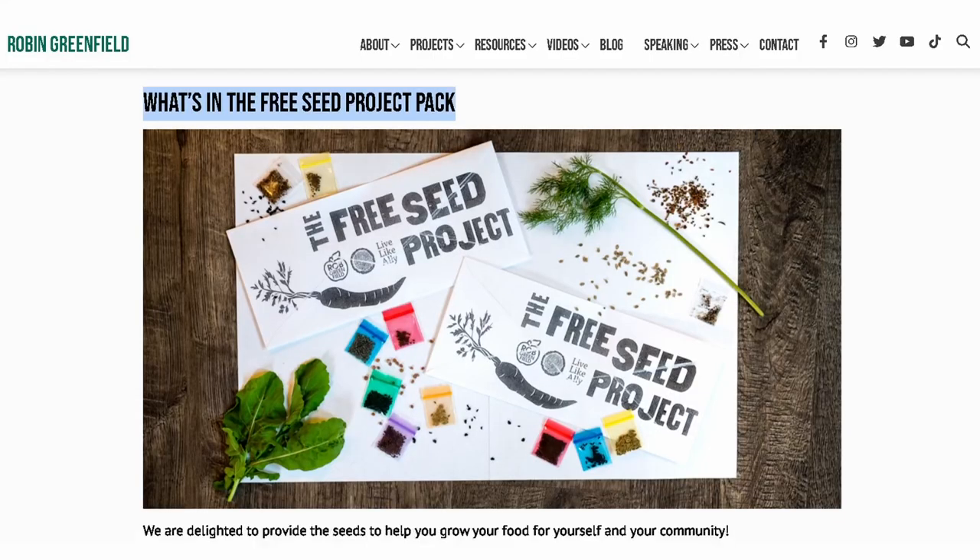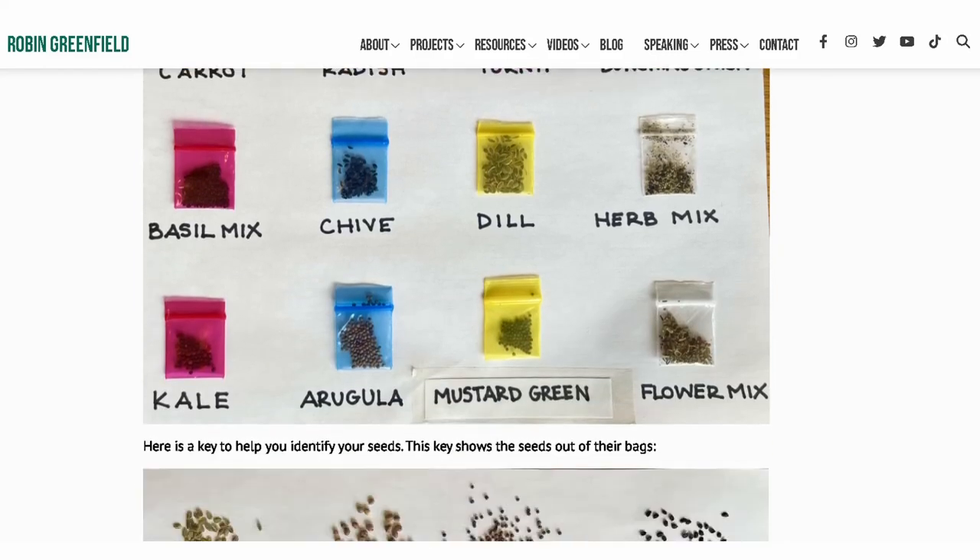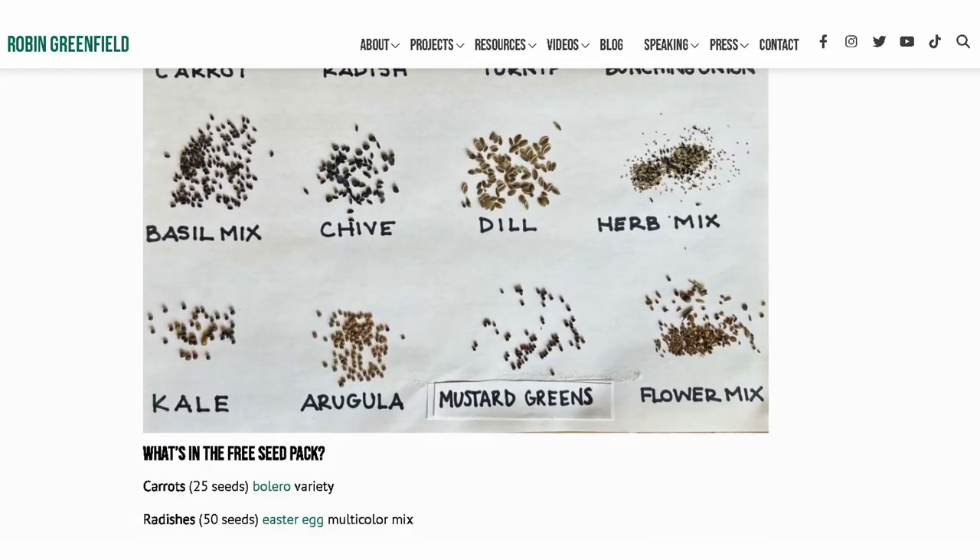Our website has a picture key to identify the seeds, as well as a detailed growing guide and printable PDF.